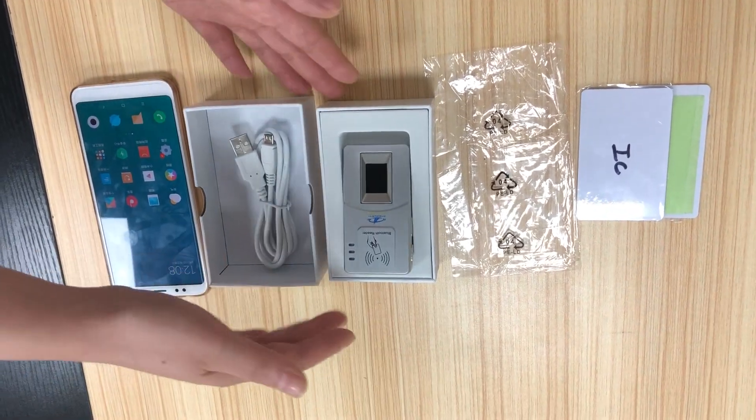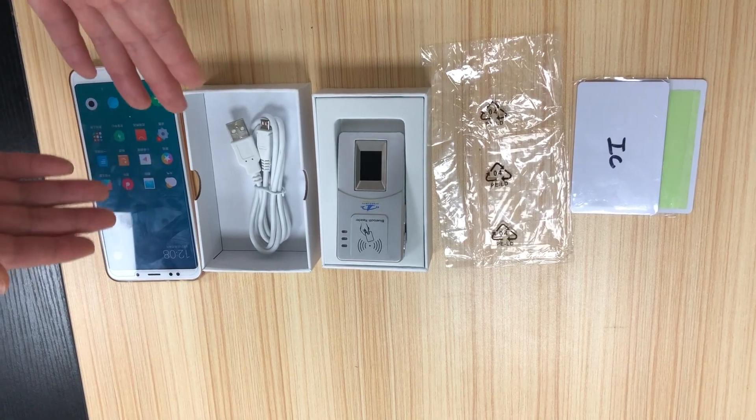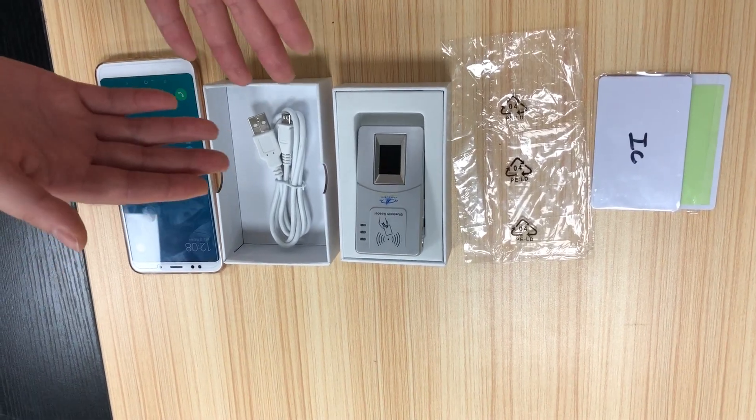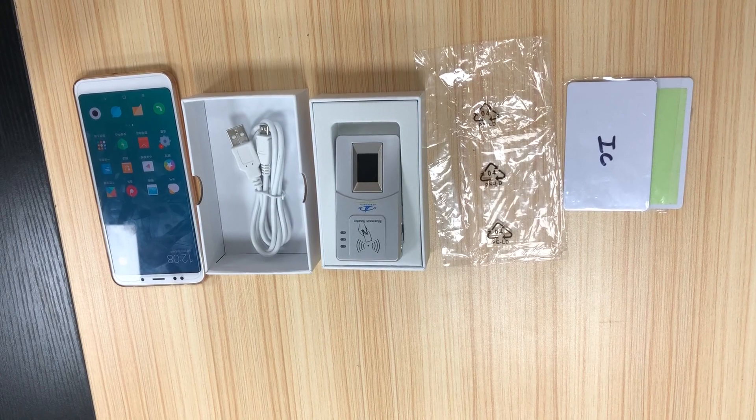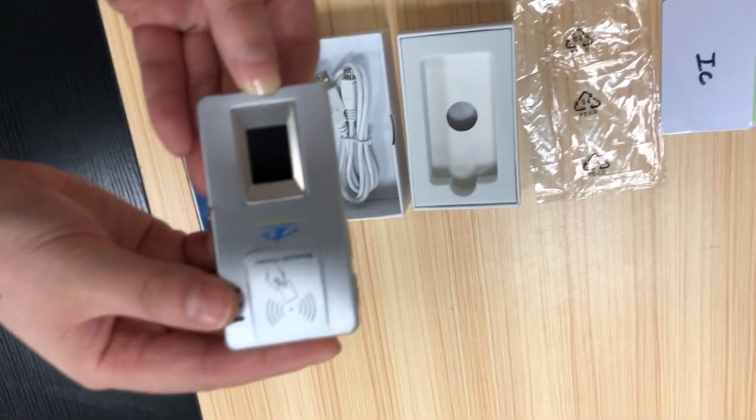First, you can see this is the package and this is a USB cable. It's used to charge the device. Also, it can connect with Windows and Linux systems. And this is the fingerprint reader.